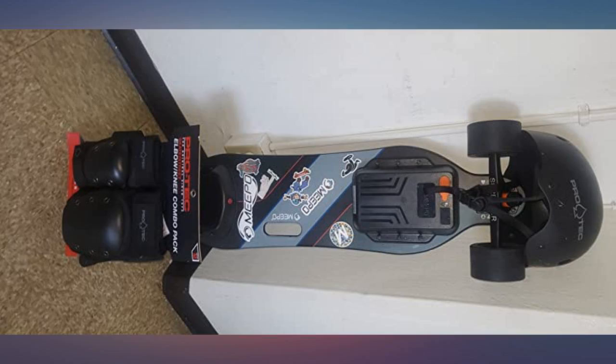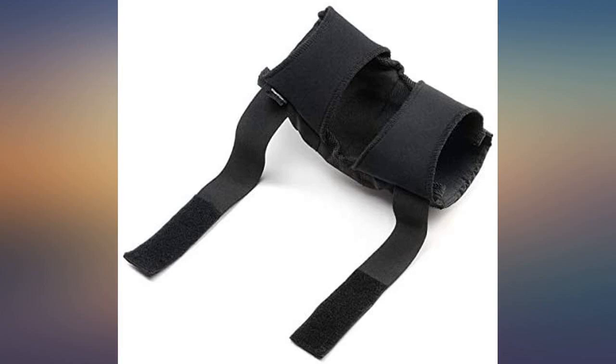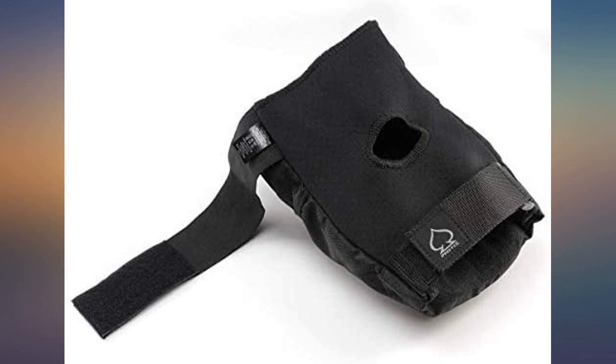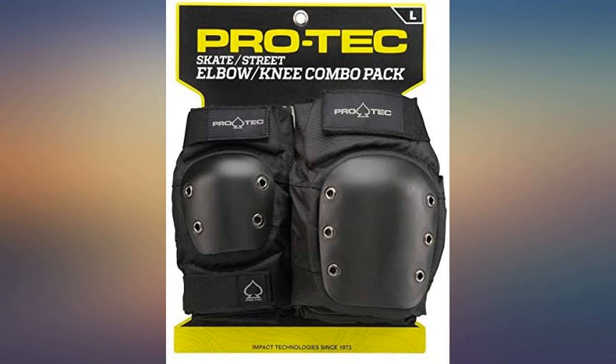Protection is better than most pads out today. I have had them save me a few times skating the ramp at the skate park. I have chicken legs and calves, and went with a large even though I am 5'11" and 190 pounds. Most people said to go bigger, but it's about your leg size, not your total weight.